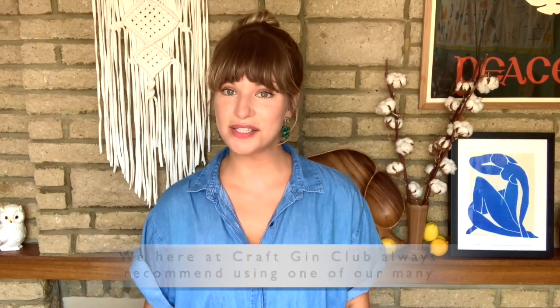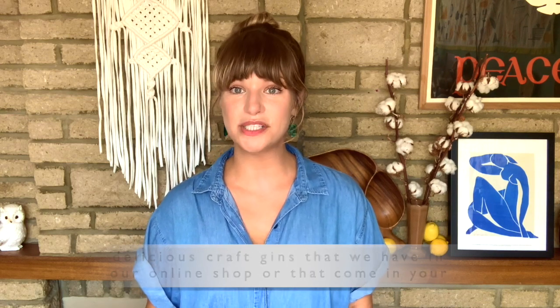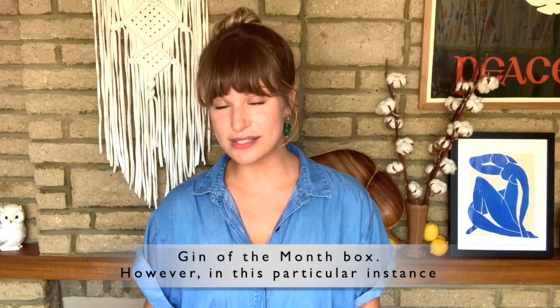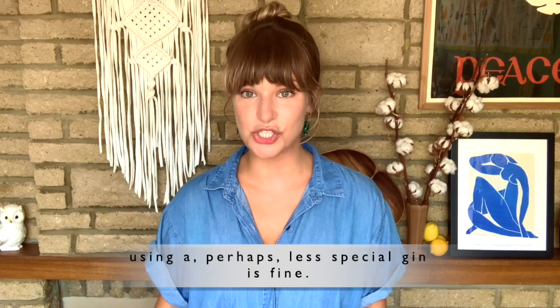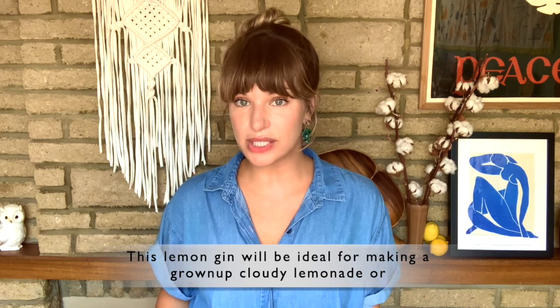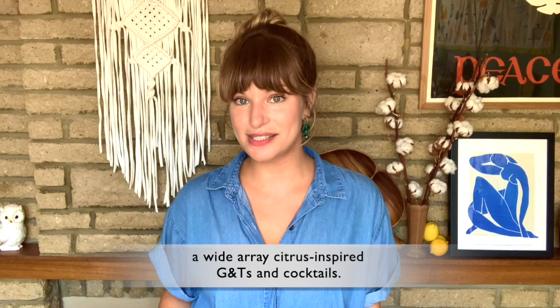We here at Craft Gin Club always recommend using one of our many delicious craft gins from our online shop or your gin of the month box. However, in this particular instance, using a perhaps less special gin is fine. This lemon gin will be ideal for making a grown-up cloudy lemonade or a wide array of citrus-inspired gin teas and cocktails.